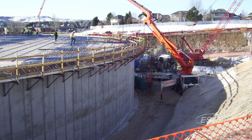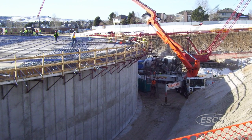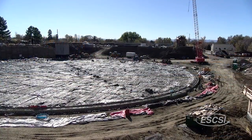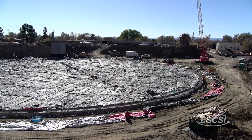Internally cured concrete has been used in all of Denver Water's tank replacement projects. The first was the Lone Tree facility, completed in 2012. The second was a 7 million gallon tank at their Highlands plant. A third project, the $40 million Ashland facility, also utilizes internal curing for the floor and roof slabs.